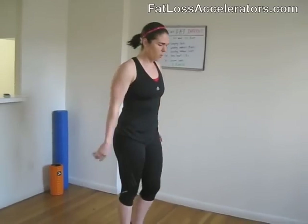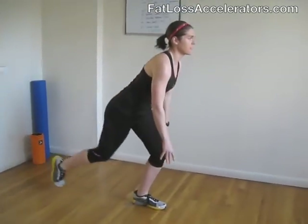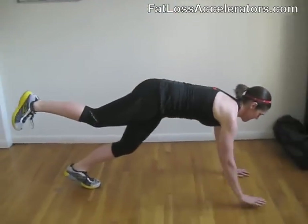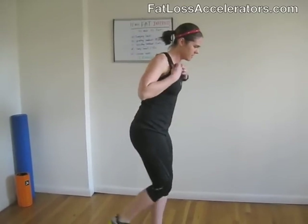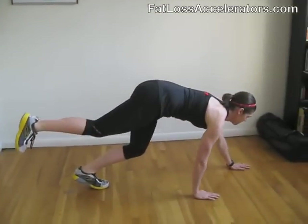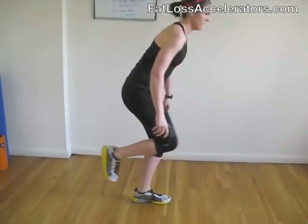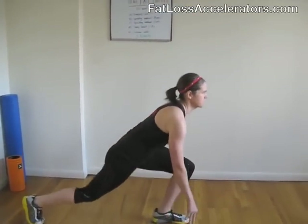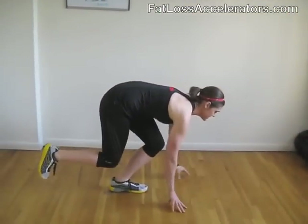Next move: the sprinting walkout. Choose left or right leg, whichever one you like to do. Get yourself ready — here we go. Down to sprint to start. Remember, it's not about speed, it's about form. Engage your abs the whole time, keeping your chest up.